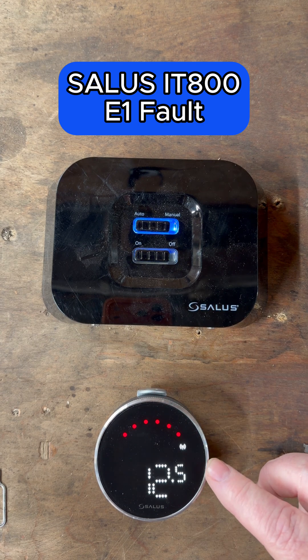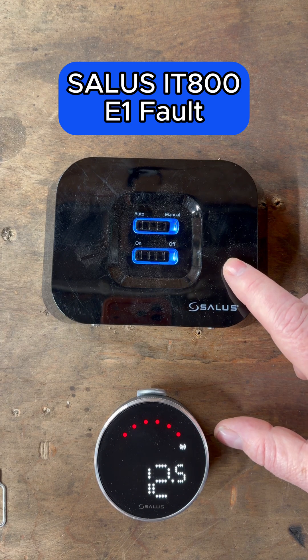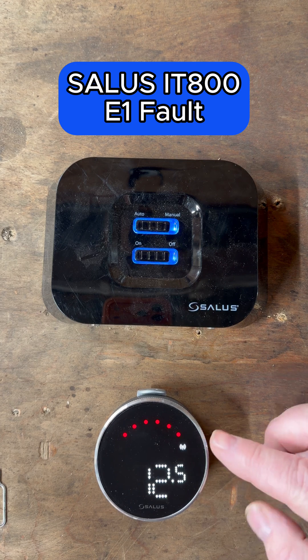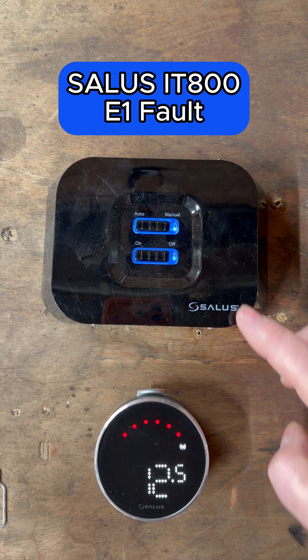It'll do a factory reset, and then you'll see the symbol there flashing — this is now connecting to the receiver. We can see it's now a solid light, meaning it's connected to the receiver.